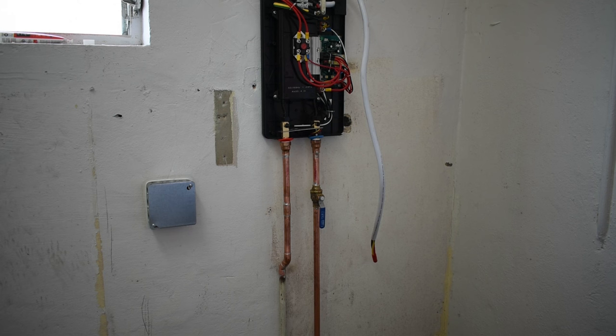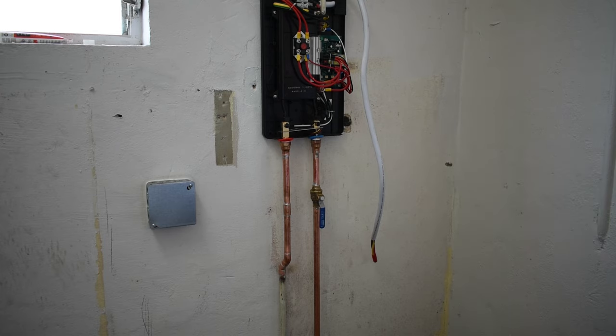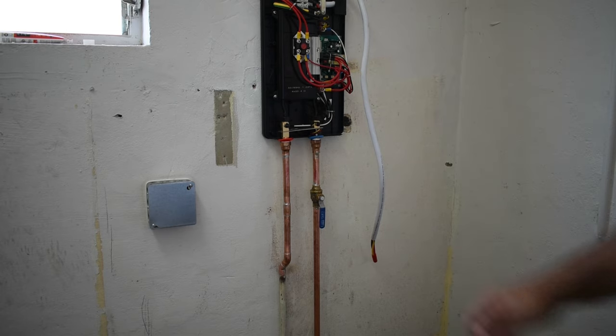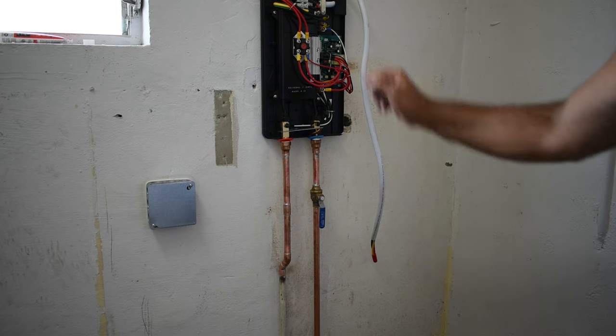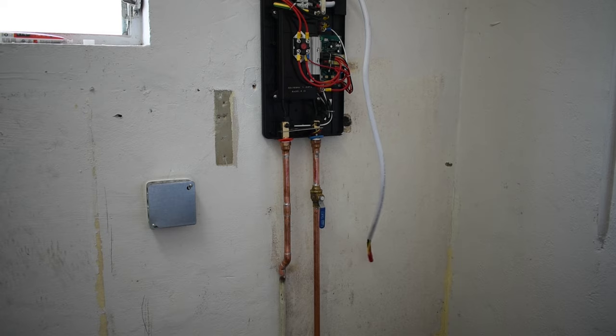Here's a close-up of the fittings to show you how nicely the solder connection looks when enough heat is applied and the connection is very clean. Now I'm going to turn on the water, wait a few minutes to make sure there are no leaks, and then carry on with the electrical connection. It's very important that before you power up a tankless heater, you turn on the water first and open up a fixture on the hot side to make sure any trapped air gets pushed out through the faucet or shower — this prevents damage to the heating element when the unit powers on.